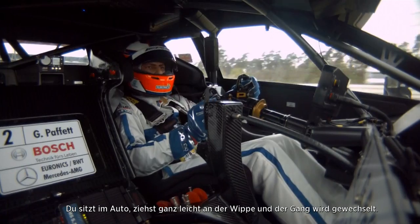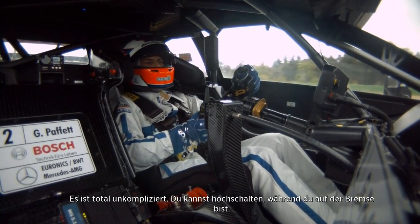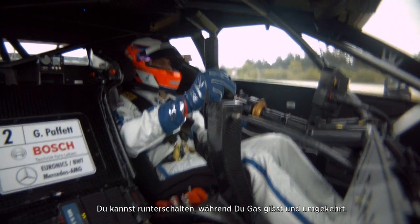You just pull the paddle — it's quite a light pull — and it changes gear. You can change up while you're on the brakes, you can change down while you're on the throttle, or vice versa. So it's quite a versatile gearbox; actually it's pretty easy to use, very user friendly.